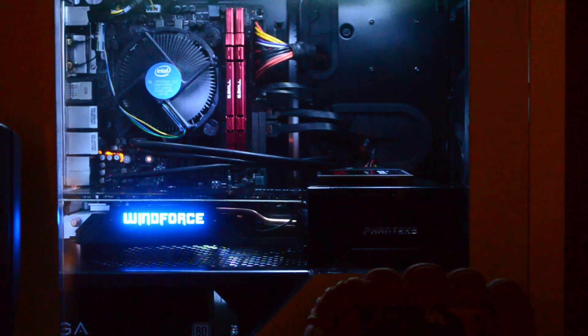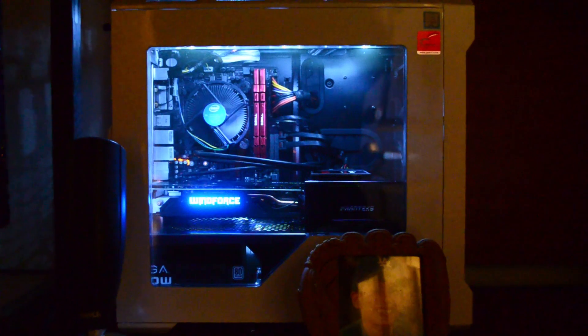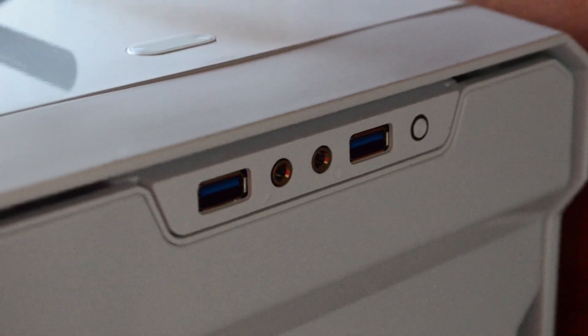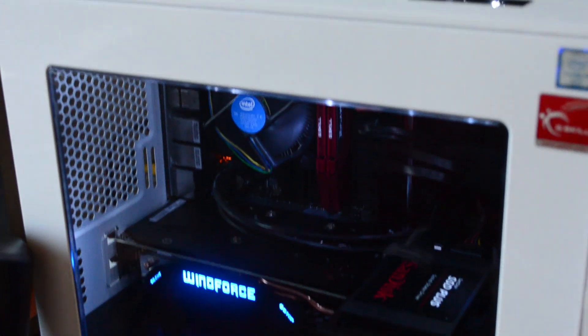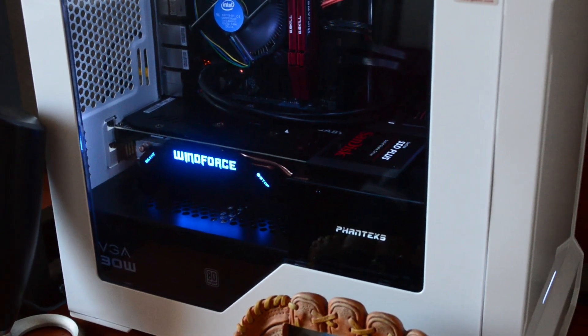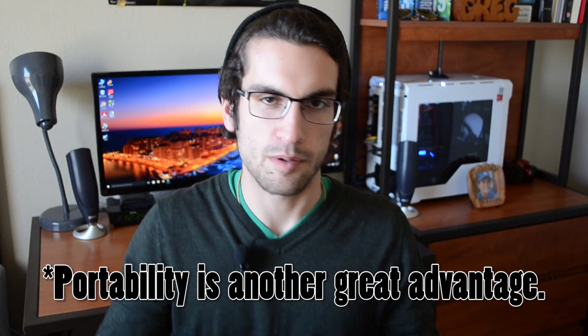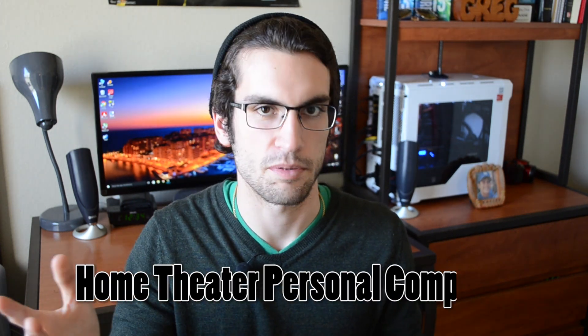Without further ado, I present our ITX build. I think ITX is the way of the future — more and more people are converting because you get just as much power and performance for about the same price, with the only trade-off being fewer PCIe slots. Whether you want a compact gaming rig or an HTPC — home theater personal computer — for your living room, ITX is a great option. Hope you enjoyed the video; leave a like and subscribe for more. This is Science Studio — thanks for learning with us.